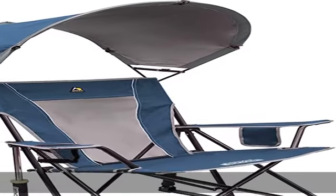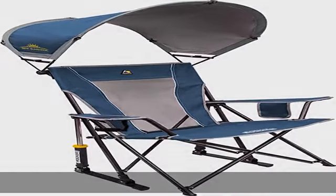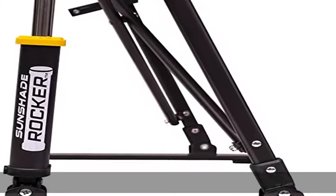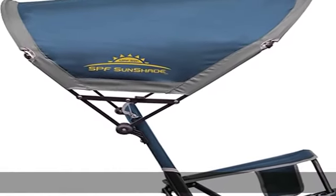About this item: 100% polyester imported outdoor rocking chair, featuring a structured seat and a sunshade canopy. This portable folding chair quickly and easily folds up for storage and transportation. Quality construction: constructed from sturdy metal.